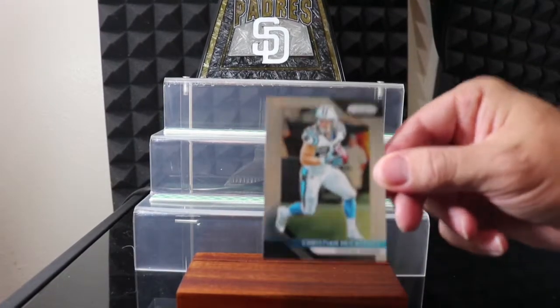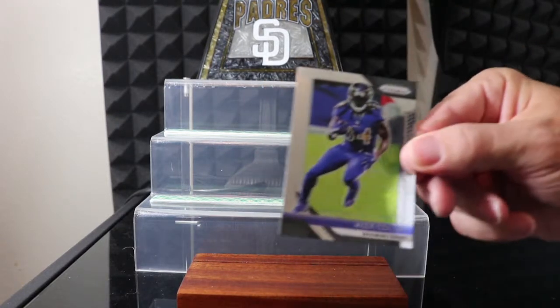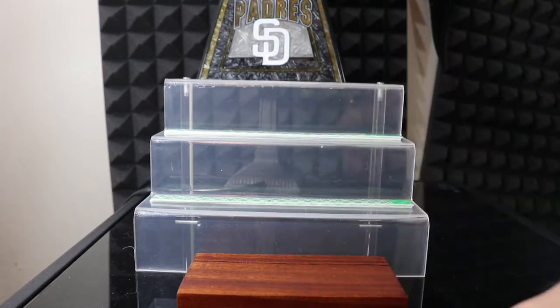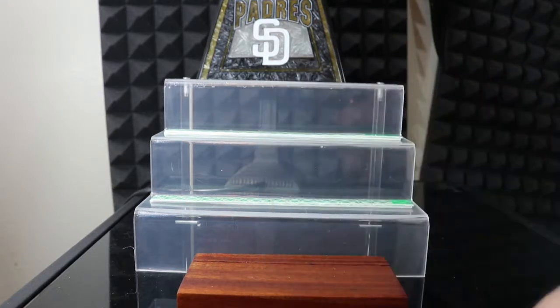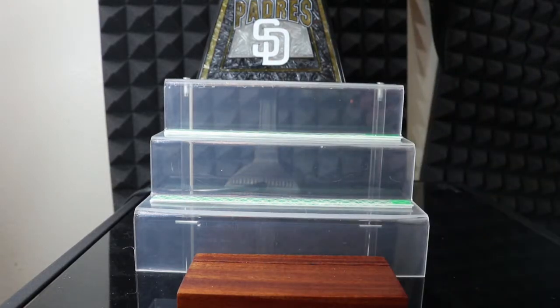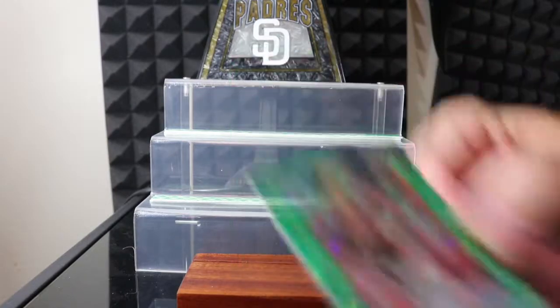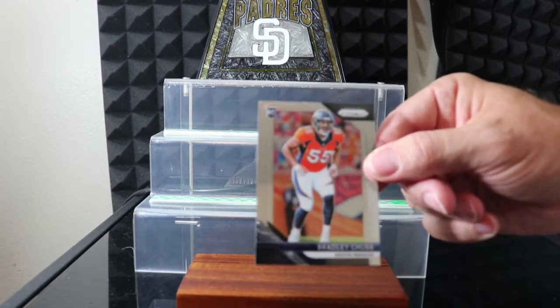Alright, here we go. We got Christian McCaffrey, Devontae Adams, Alex Collins, Marquette King, Patrick Mahomes, Xavier Rhodes, Mike Williams, Odell Beckham Jr., OJ Howard, and then a number 275 — Jarvis Landry, I like that. Marcus Davenport and rookie Bradley Chubb. We'll go ahead and put all the numbered ones up here on the little shelf.